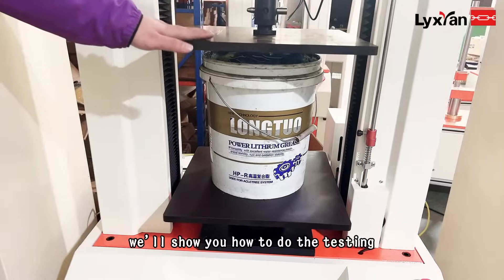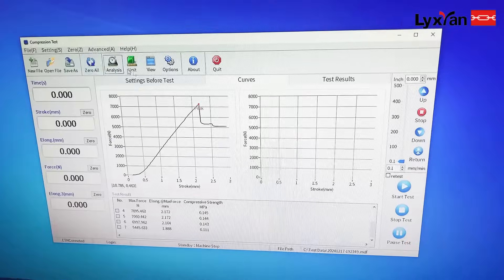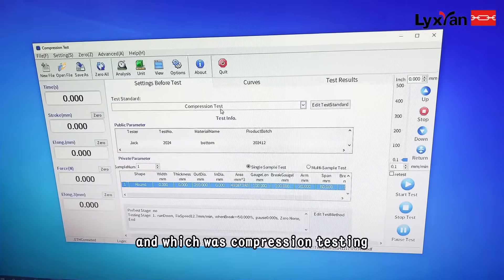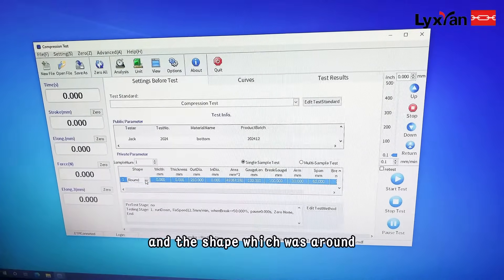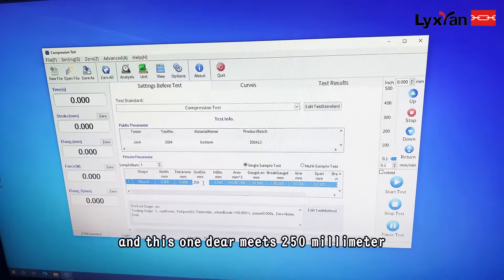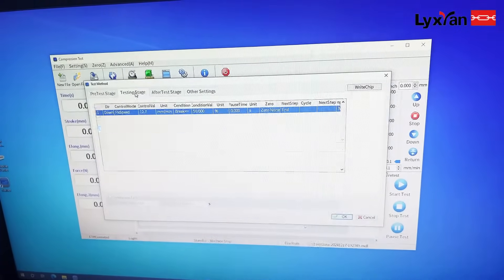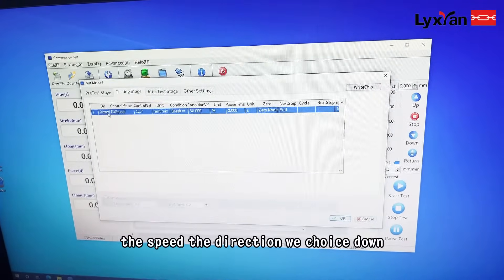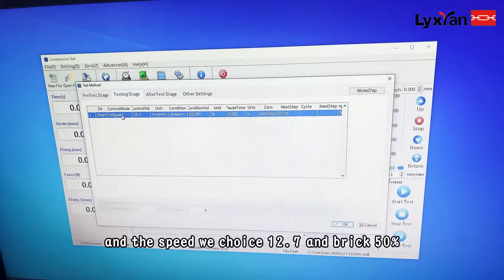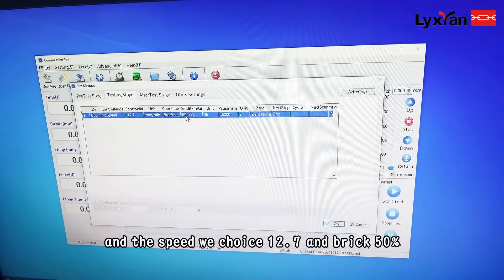We'll show you how to do the testing using the software. Here's the software — we chose composition testing, and for the shape we chose round, with a diameter of 250mm. For the direction we chose down, and the speed we set to 12.7 with brake at 50%.